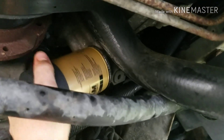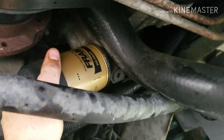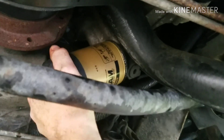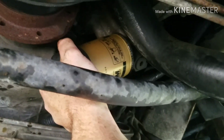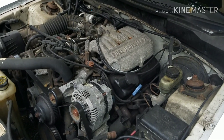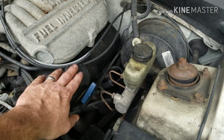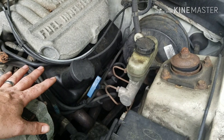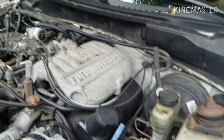You only want to do this hand tight, because when you go to take it off, sometimes that can be a pain. Here's the motor, right here is your oil cap — just twist that off and you're going to fill it up based on the specifications of your car. I know my car needs five quarts of oil.